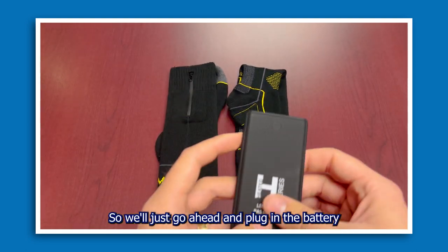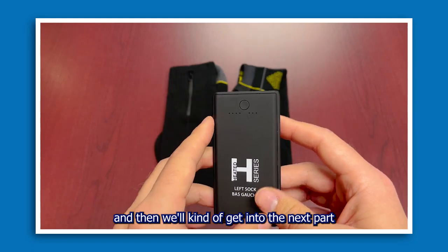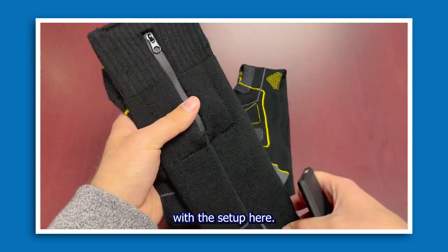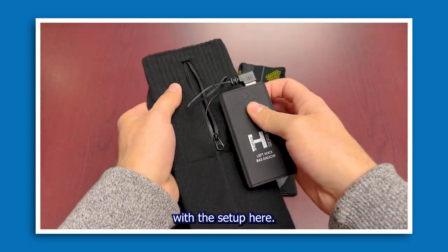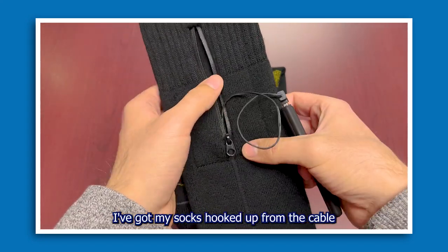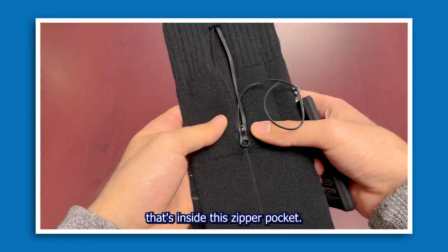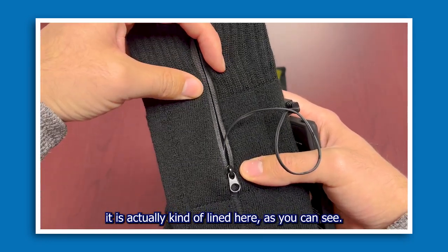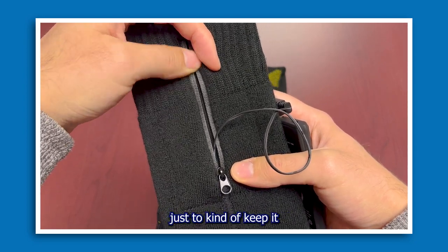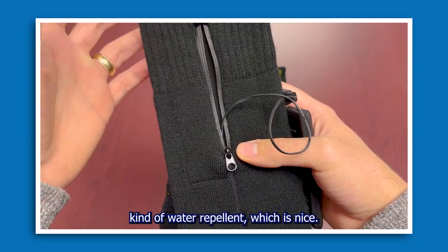We'll go ahead and plug in the battery and get into the next part with the setup. Now I've got my socks hooked up from the cable that's inside this zipper pocket. The nice thing with the zipper pocket is it's actually lined — they've coated it to keep it water repellent, which is nice.